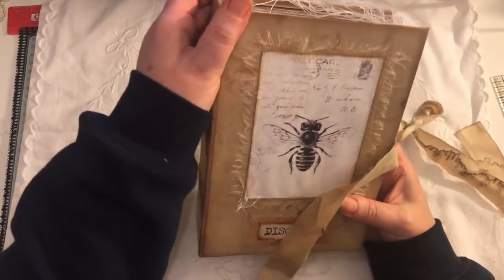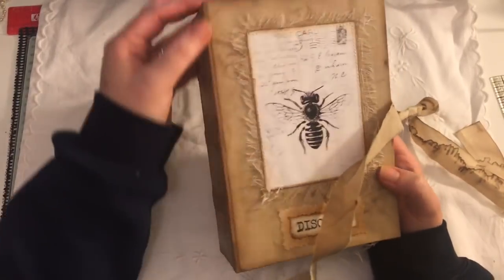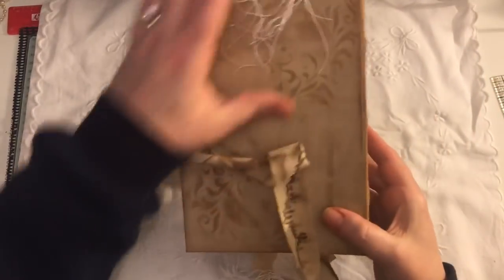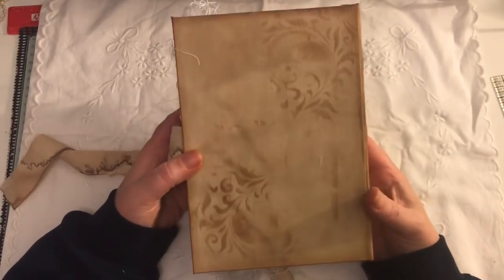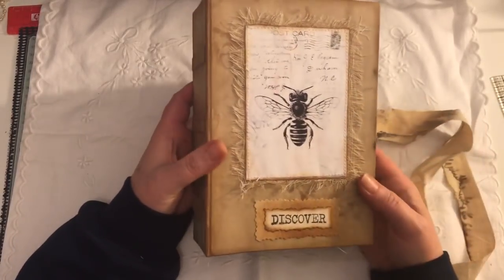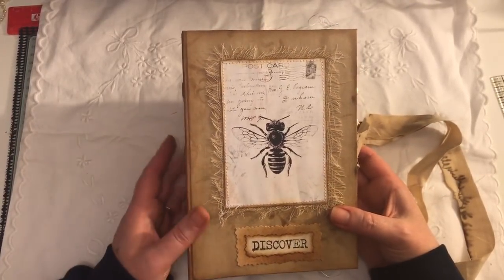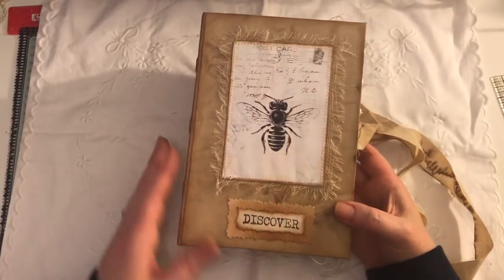It did take me a long time to do the cover — manipulating this part — so like I say, it was all new to me, but it was great fun. I enjoyed doing it. I did do some stenciling on the fabric as well. There is quite a shimmer to the fabric because the coffee water I used had some micro powders in it, so it's left it with a nice shine, and I did ink around the edges as well.